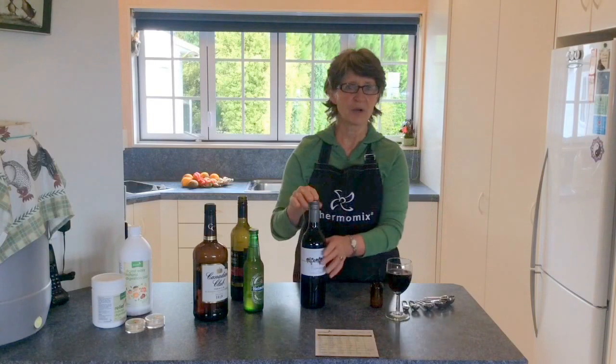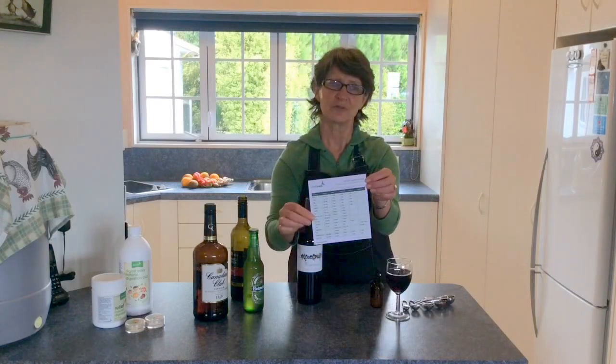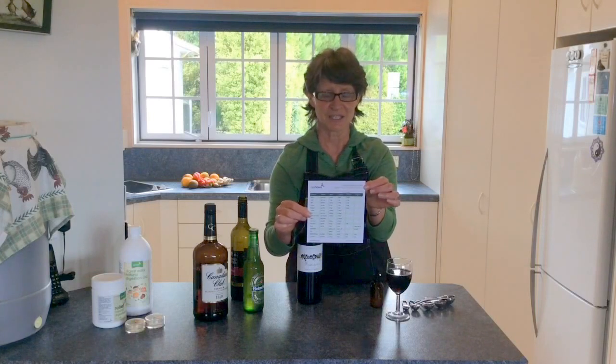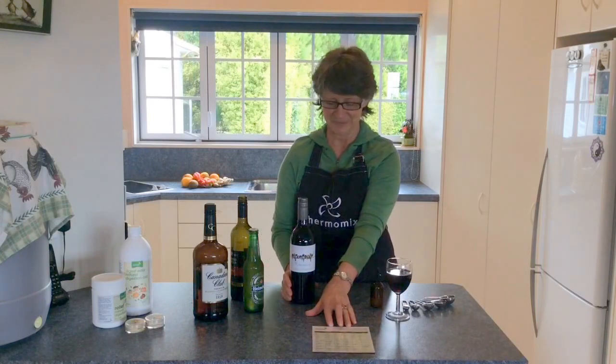If you're treating a whole bottle of wine, use 12 drops. Just refer to your food preparation guide — the fridge magnet — for the instructions. Enjoy!